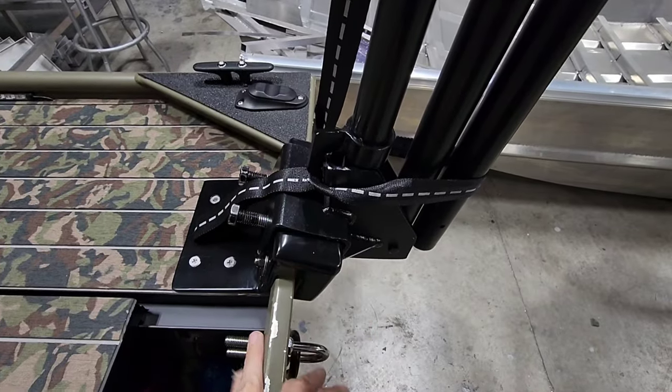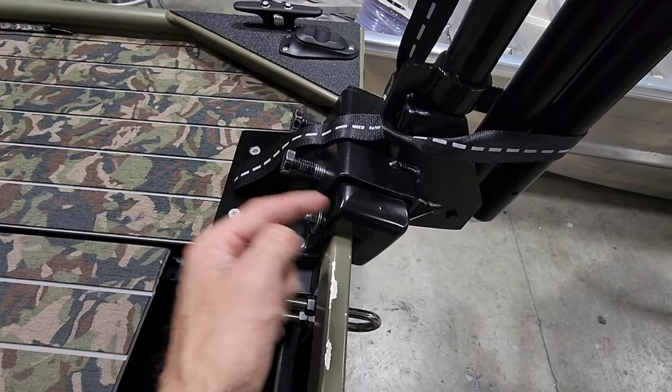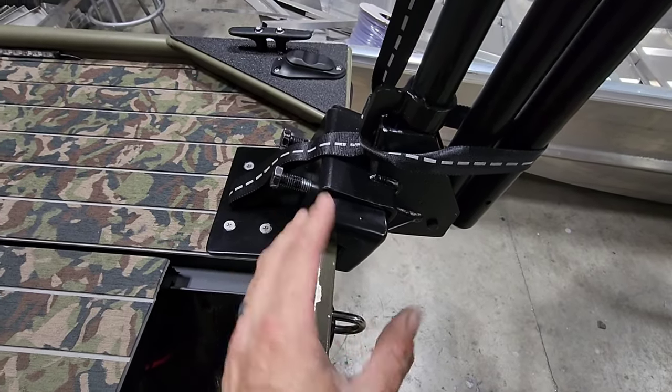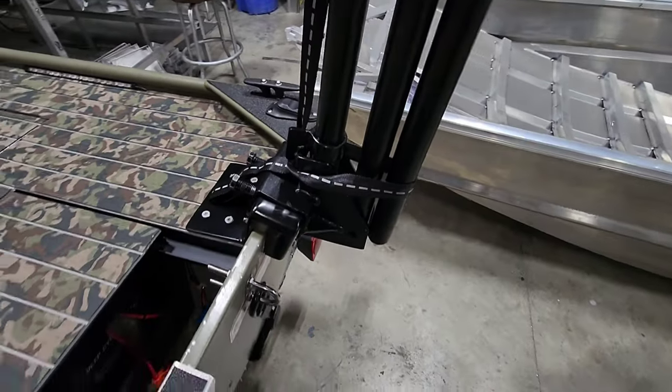Roy's actually offers a bolt-on and a clamp-on version — this is the clamp-on. There are holes drilled in the bracket to recess the bolts into it so it locks into place, and because it's clamp-on, the customer can remove it as needed.